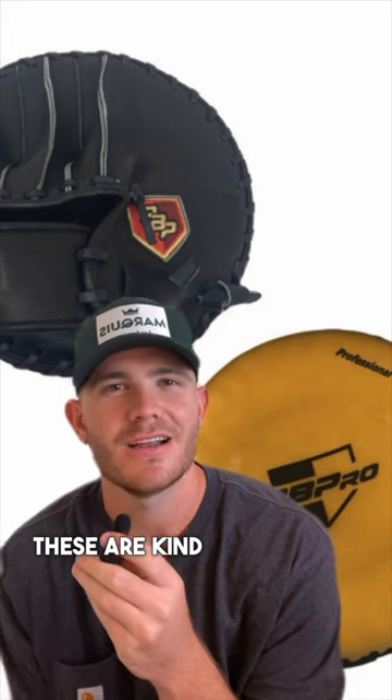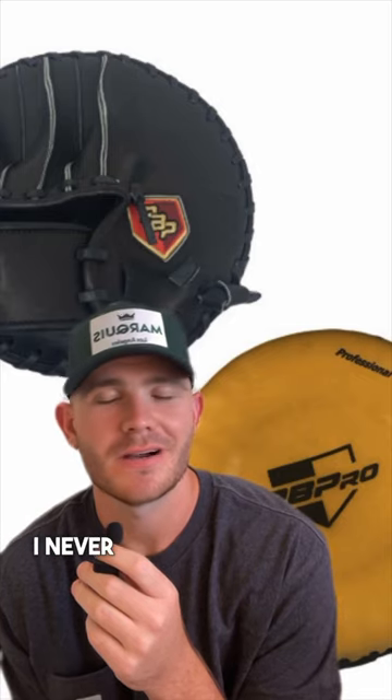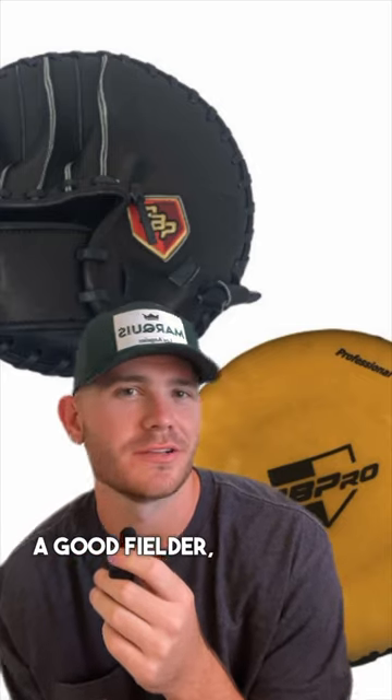This one's kind of a no for me. These are more expensive than I thought, and unless you're a middle infielder, it's definitely a no. I never used one — I was also never a good fielder, so maybe that's why.